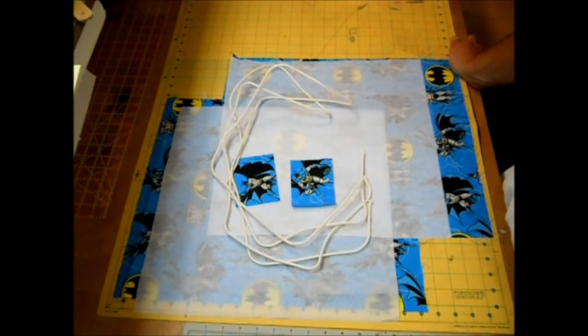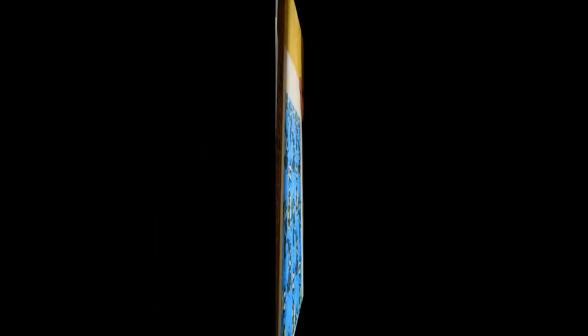You're also going to need your iron and ironing board, a sewing machine with matching thread, and today I'll be using my serger as well. So let's get started!